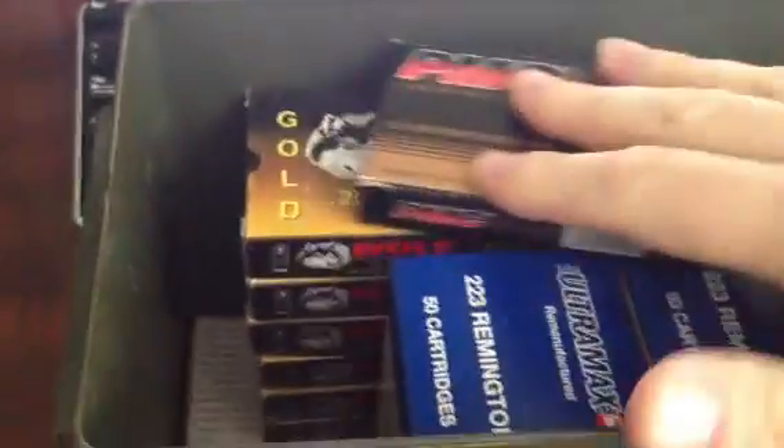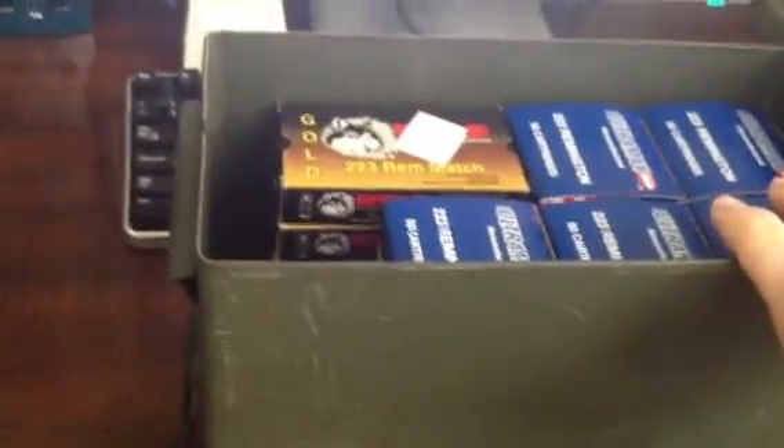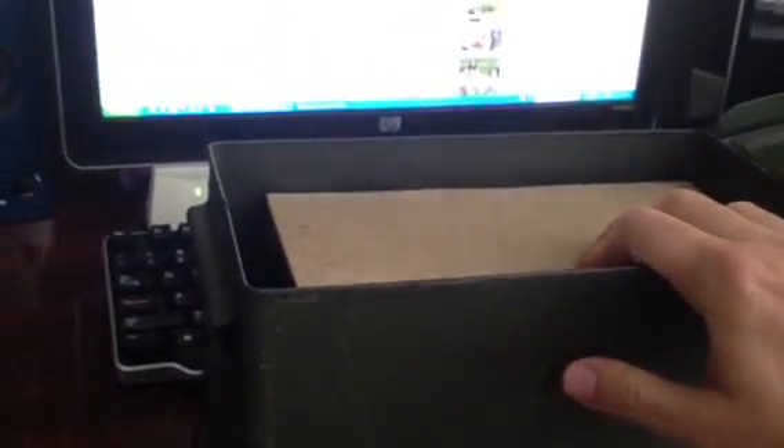This one here is what I store my .223 in. I have three different brands here, but they are all .223, so I keep it consistent, keep it together. One of the things as far as prepping is — yes, you keep the ammo — but in a pinch you may not have everything close at hand. So in addition to keeping ammo in here, I sort it out by types of ammo, and whichever weapon I use this for — this is for my AR.